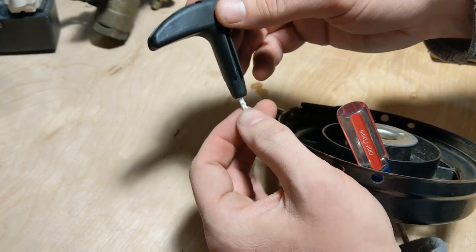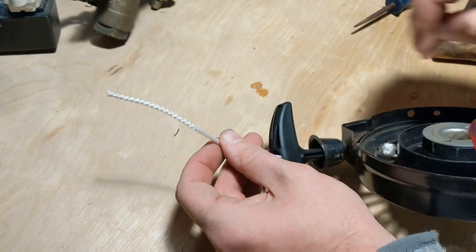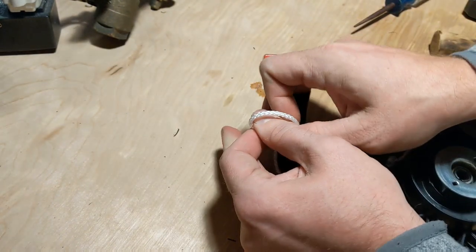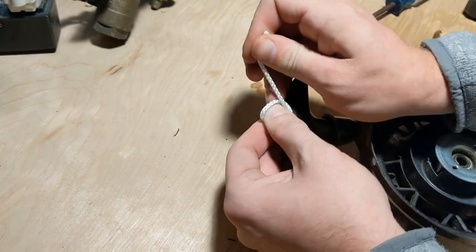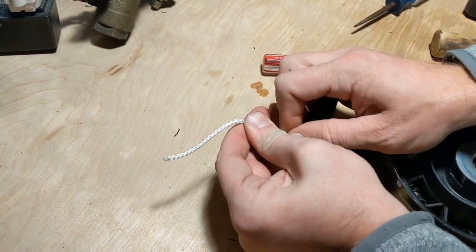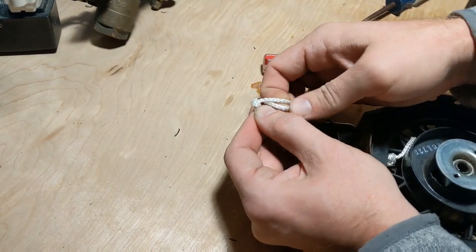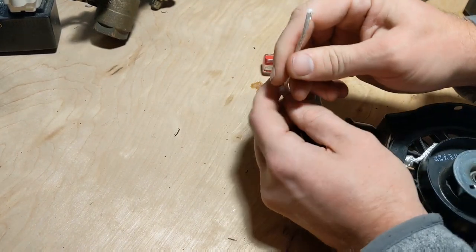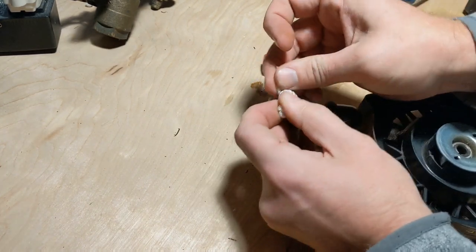I'm going to take the screwdriver back in, turn this around, and feed the string through the handle like so. Give it a little tension, make a nice knot — double it up, triple it up, just to be careful.